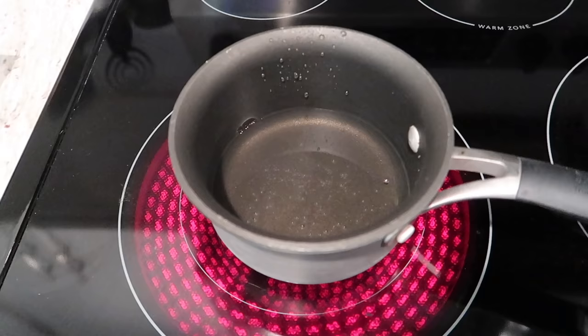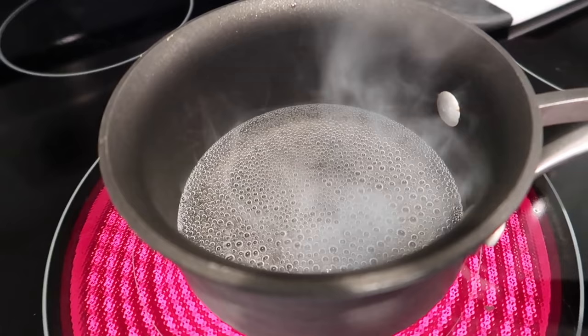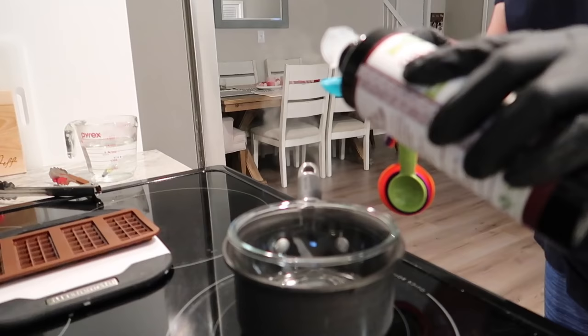Now we're gonna set up our double boiler by getting a pot with a little bit of water — not too much. You don't want the water to be above where the bottom of the bowl is going to be sitting on top of it. Bring that pot to a boil, then turn it to low while topping it with your heat-safe bowl. The heat from the steam is going to be our heat source.